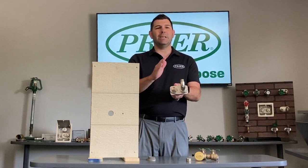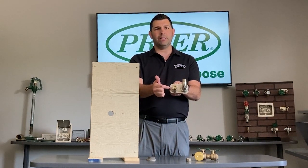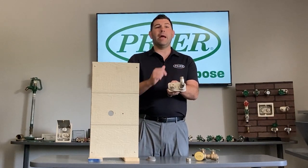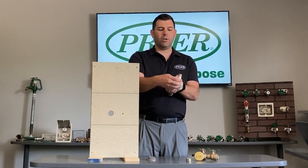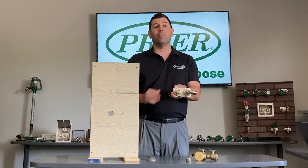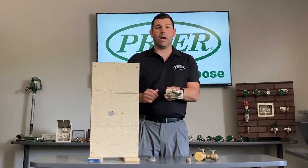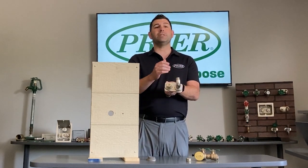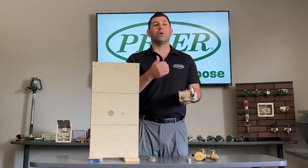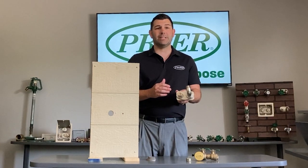The maintenance, the servicing — everything takes place from the front. It comes with a 360-degree elbow that will swivel and change your orientation. So if you want to bring it in from the side or from the bottom, you can go all kinds of different directions, and that helps when you're connecting to your vacuum breaker or your backflow preventer that is going to go on your irrigation system.